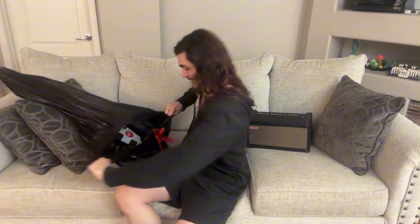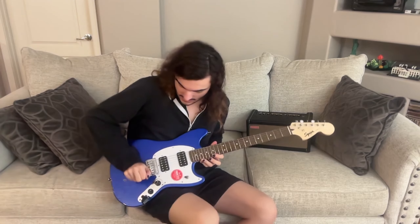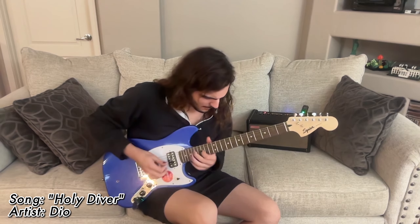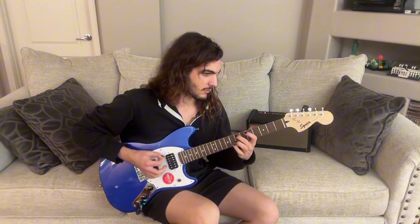Alright, time to open our present. Oh wow, it's a Bullet Mustang — that's crazy. Sprinkled water everywhere. Okay then. It is a little wet. But she still worked. Do sound a little bit different. Yeah, she works just fine.